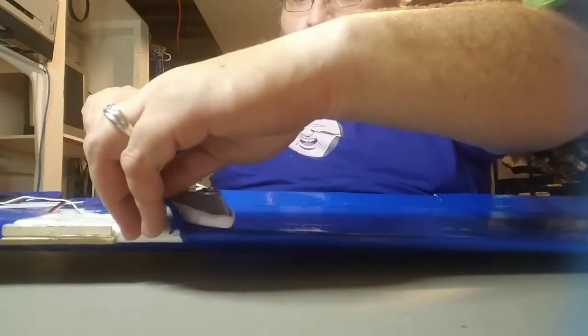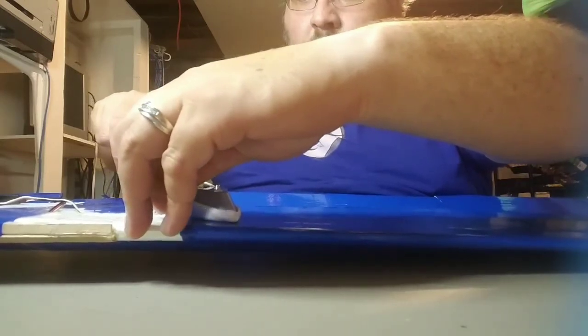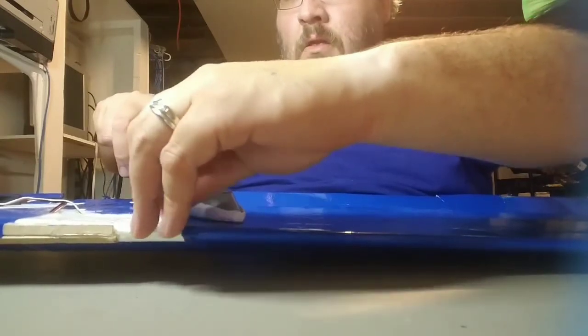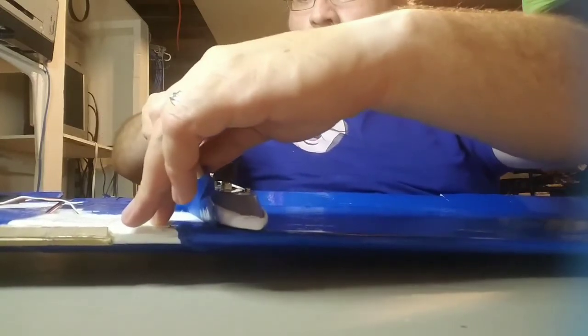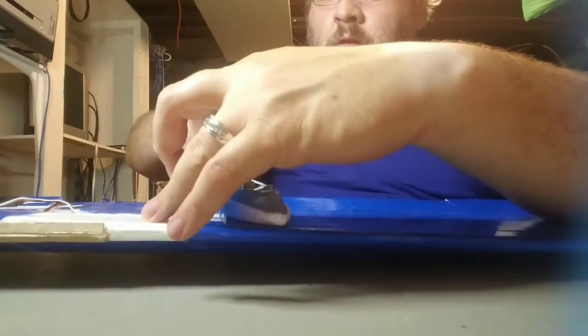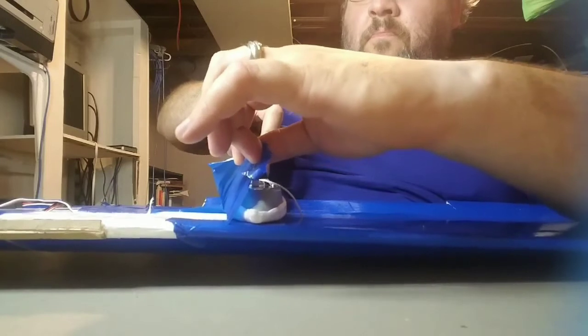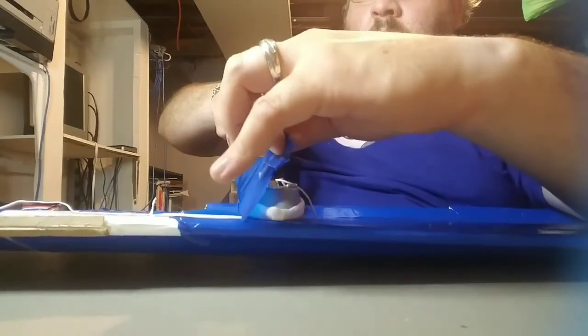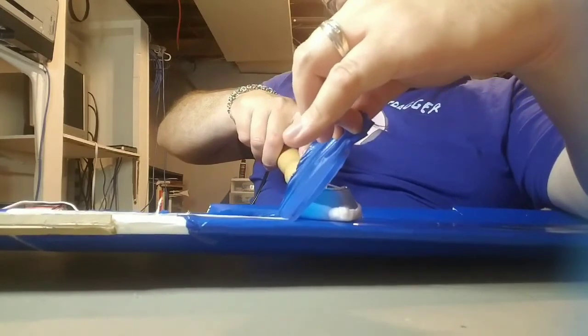Let's try that — and you've got to do it really slow so you don't peel up any paper. Once you kind of get started, you can more or less just hold the iron in place and then just pull the tape along with it. You can kind of see how easy that is coming up.